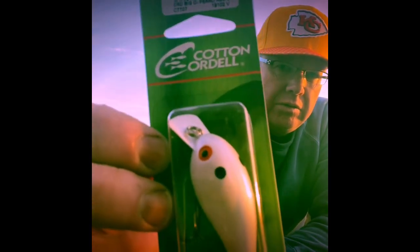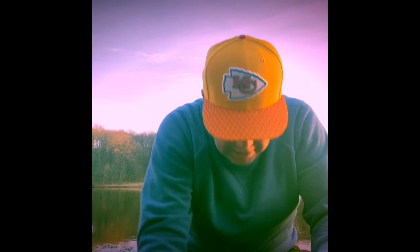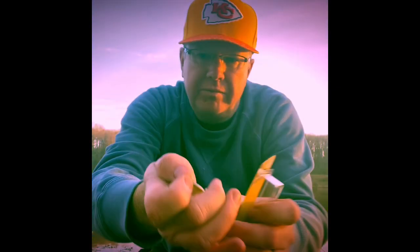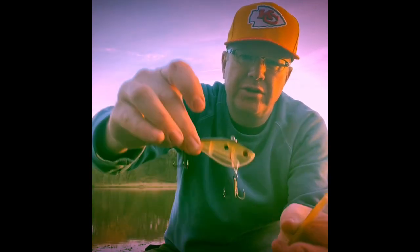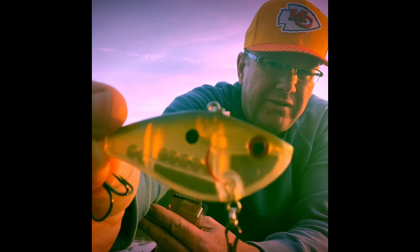Next I got the Cotton Cordell — a medium diver in pearl red eye square bill. That will work just great. Then the Booyah Hard Knocker — this is a half ounce. The color is ghost. It's got two chambers with ball bearings in them, black back, red eyes.